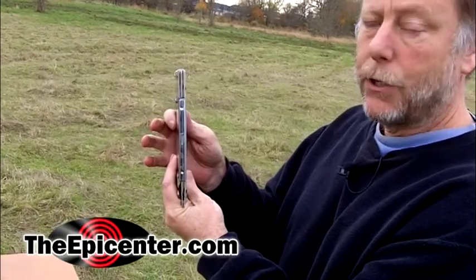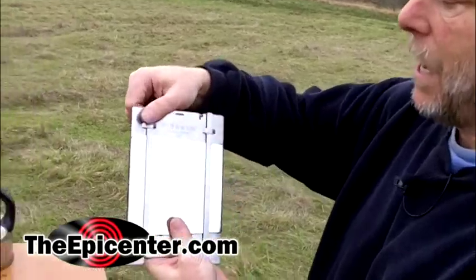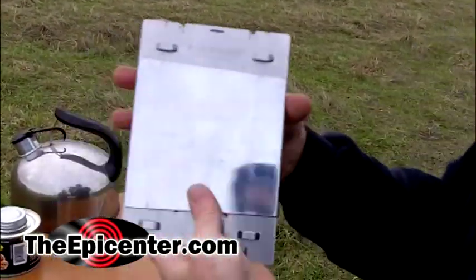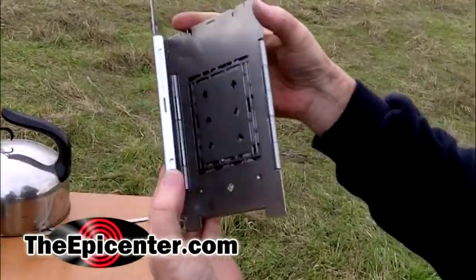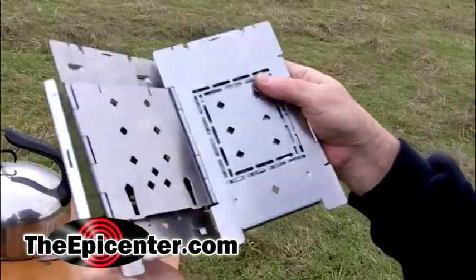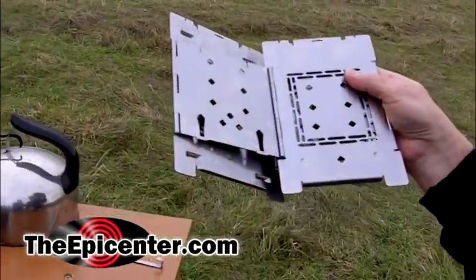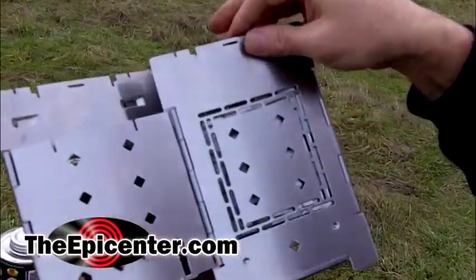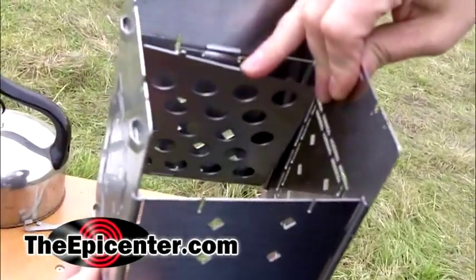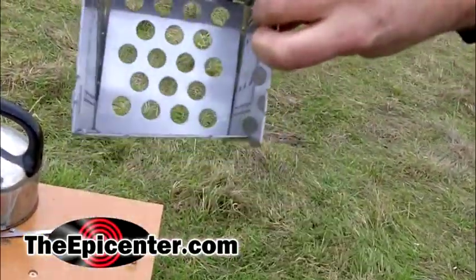It weighs about two pounds and sets up really easy. There are a couple of pieces up here on the top — you just pull these out, and then you unfold this like a book. If you go a little bit further, this piece is going to automatically come off. That's the ash catcher that goes on the bottom. The stove itself opens up and takes its final form; this piece in the back is actually the bottom and it just slides right down into position.